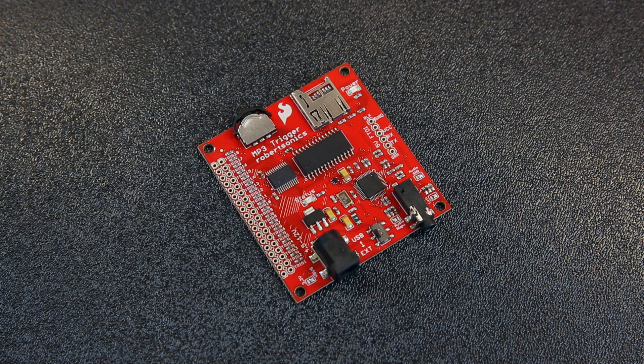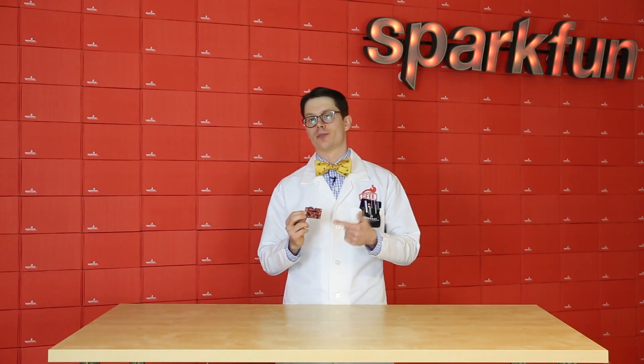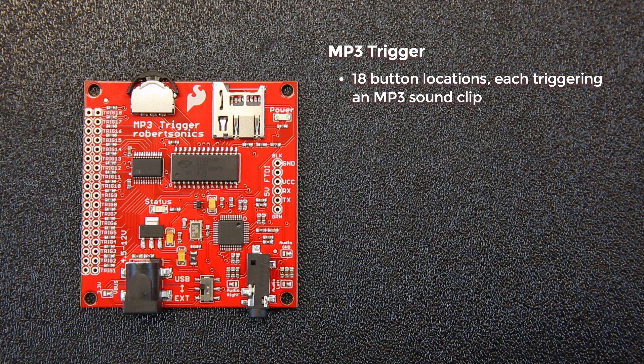And finally, we've got the MP3 Trigger. This allows you to add sound to your project using a number of buttons that you can add to the side, or using a serial connection from something like an Arduino. The MP3 Trigger has 18 button locations, and each one will trigger a different MP3 sound to play.